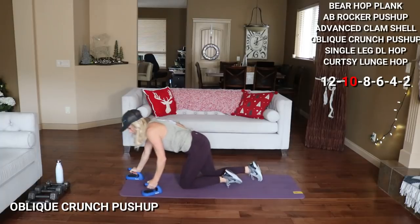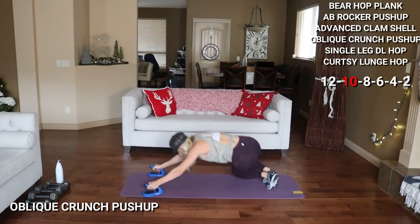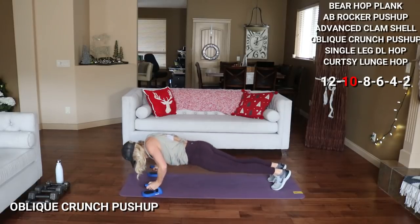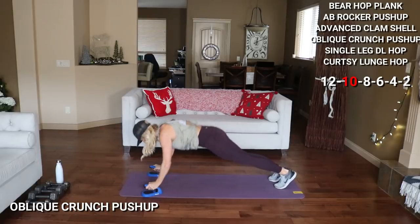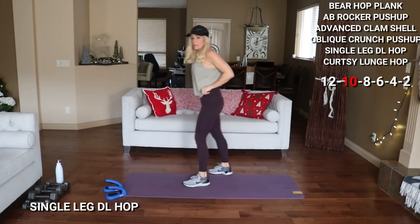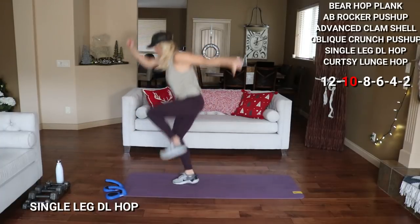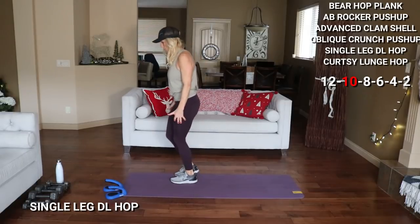Going into that oblique crunch push-up for 10 — modify from the knees. Start in plank. Here we go — reach back, twist, and push-up. 2, 3. 4 more — 4, 3, 4. 6. 10 — ten a leg. Hold on if you need. Here we go.